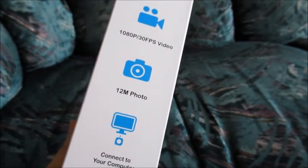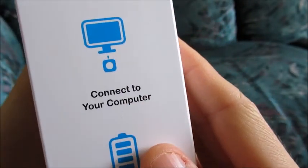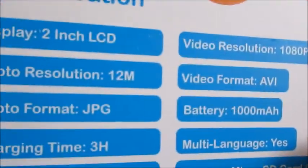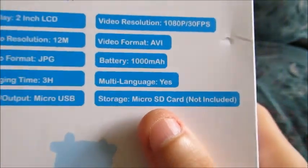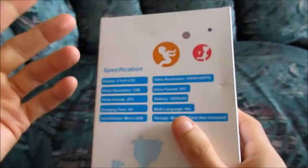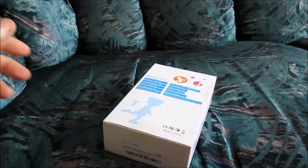As we look through the box, we see more of the same. You have your advertising HD video at 30 frames per second, photos, rechargeable battery, so you don't have to buy a battery — just charge the camera. Micro SD memory card not included. This is important. You will need a memory card to store your footage. The storage space isn't built in on the camera. With these action cameras you need to purchase a separate micro SD memory card, unless you're buying some sort of special bundle.